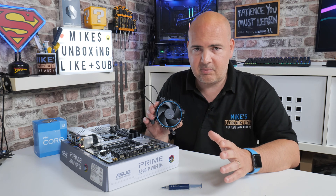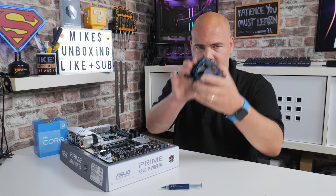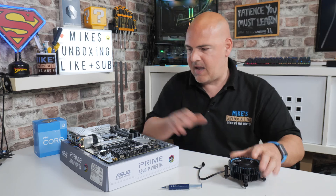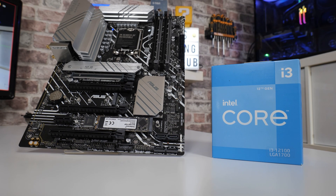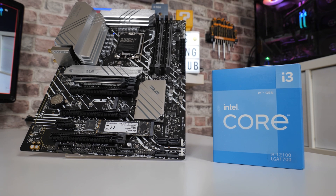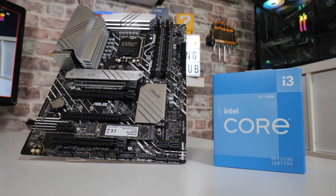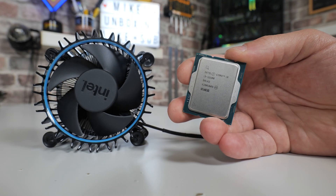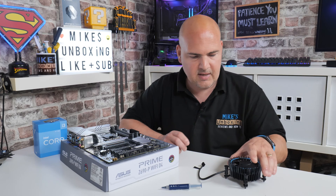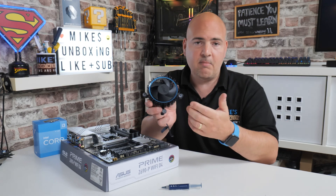Some of the things you're going to need for this installation: clearly you're going to need the stock cooler itself and a compatible motherboard. This is a 12th gen motherboard — the Z690 from Asus, the Prime P Wi-Fi. You're also going to need a processor; we're going to be using Intel's i3-12100, which actually comes with the stock cooler. Not all Intel processors now come with a stock cooler, so if you have a different cooler, look at how to do that specifically. This video is going to cover the push pin models.